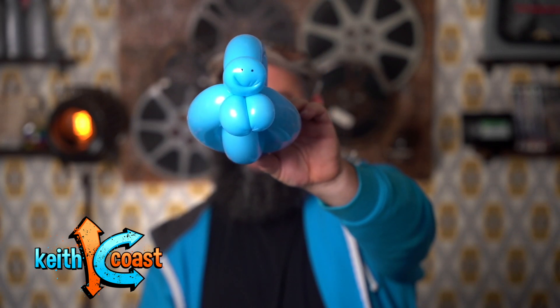Look how happy he is! And you should be happy that you learned how to make a snail, because it's super easy and you're gonna make a kid very happy this springtime.